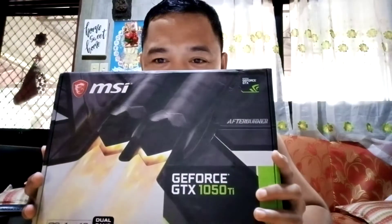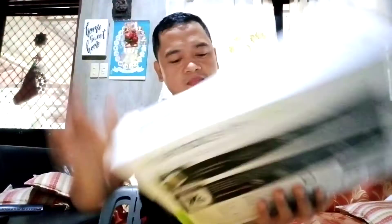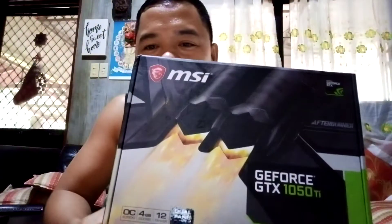Hello guys, welcome back again to our YouTube channel. For today we are going to unbox our first 4GB video card. Here it is — this is the GTX 1050 Ti OC edition from MSI.